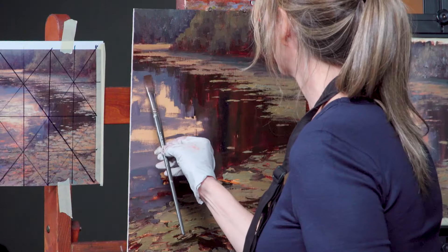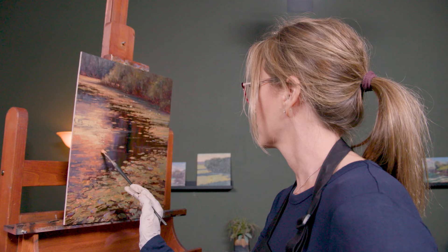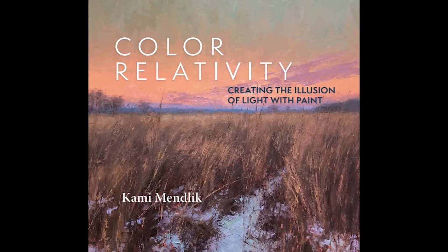It's really important to understand what you're seeing with reflections. A cornerstone for accurately capturing water's nuances is the importance of seeing color. And Kami has spent a decade putting her lessons on color in writing in her acclaimed book, Color Relativity.